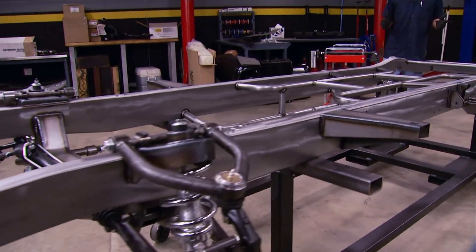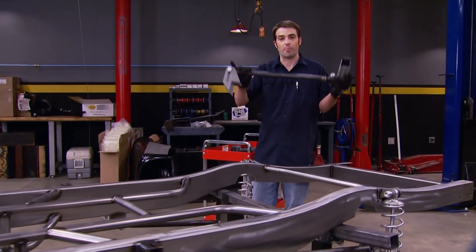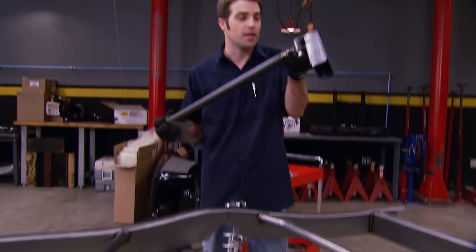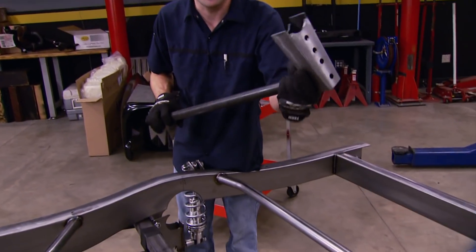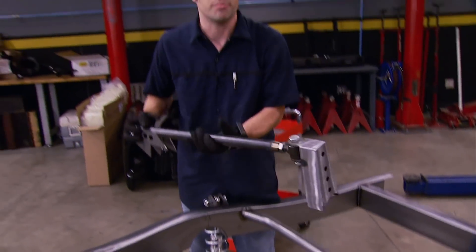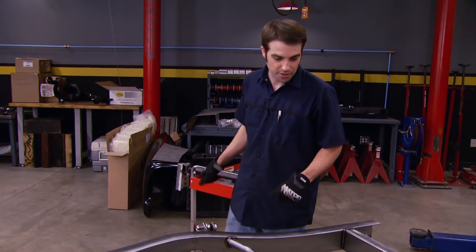Now we've got our suspension installed and mocked up — everything except for the track bar or panhard bar. The four-link bars control the axle's location and positioning front to back, while the panhard bar locates the axle laterally. One end attaches to the axle housing tube, and the other end gets welded to the frame rail. But there's no point in welding it on now since we don't have an axle yet. Looking pretty good though.